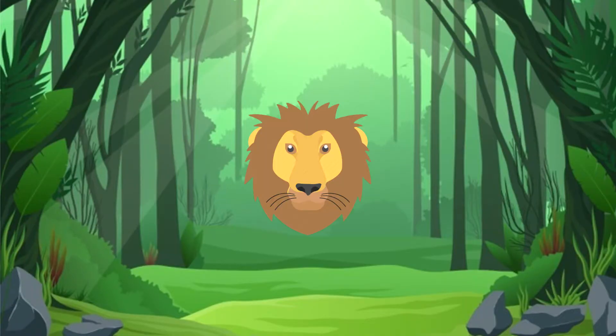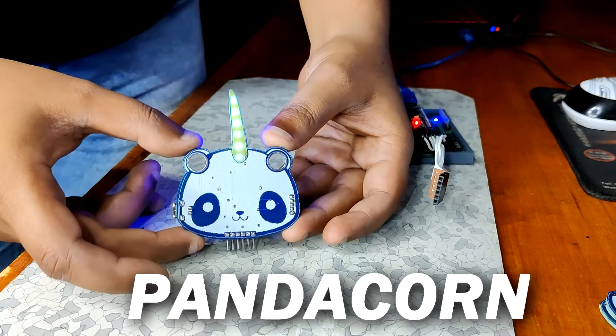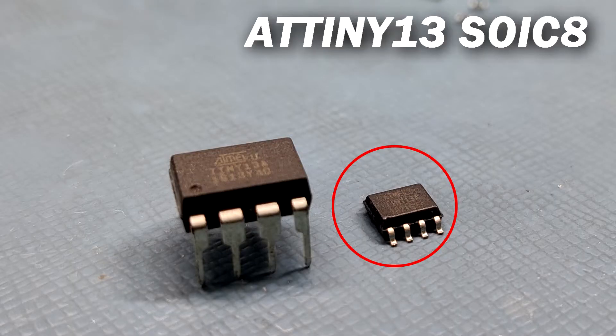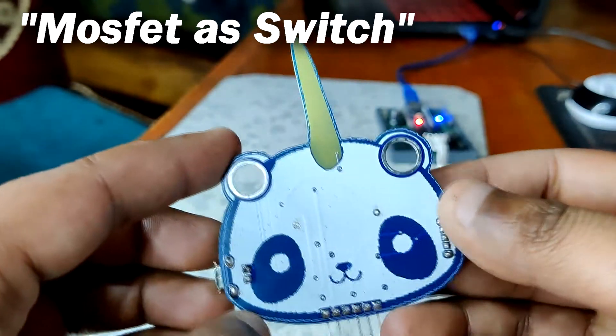Hey everyone and welcome back. I'm the Jungle King and this is PandaCon — a PCB badge that looks like a fusion between a panda and a unicorn. It's an ATtiny13-powered PCB badge that drives six blue LEDs with the help of a simple MOSFET as a switch setup.